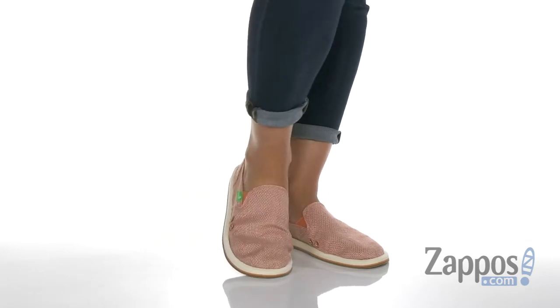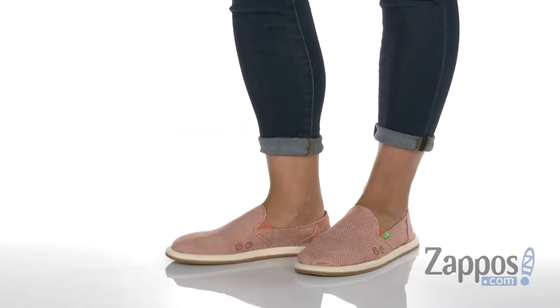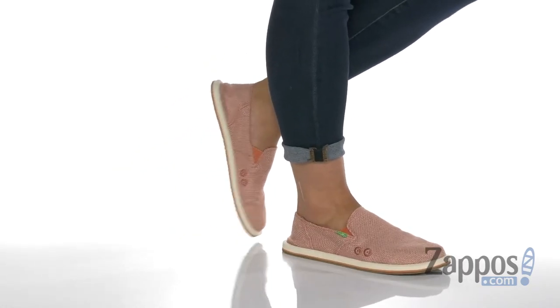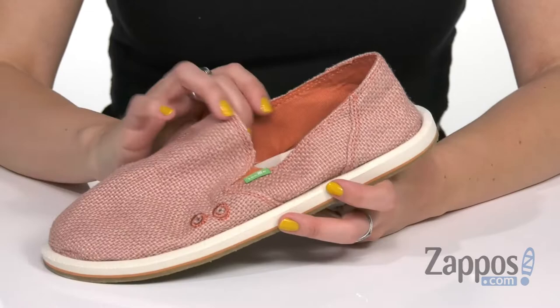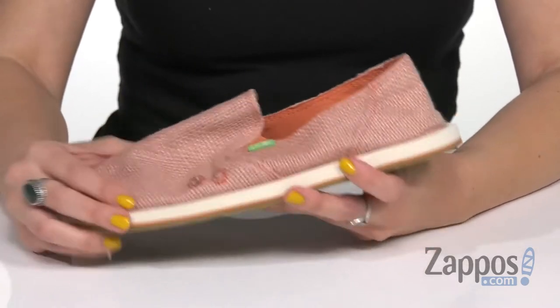Hey everyone, Autumn from Zappos here, and today I'm showing off Donna Cruz from Sanuk. These shoes have a casual slip-on design with this cool kind of like sidewalk surfer silhouette — that's kind of cool.